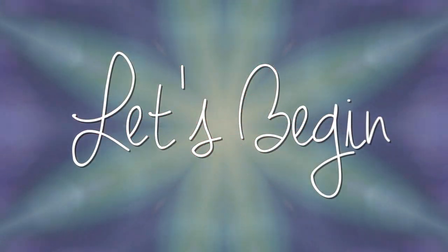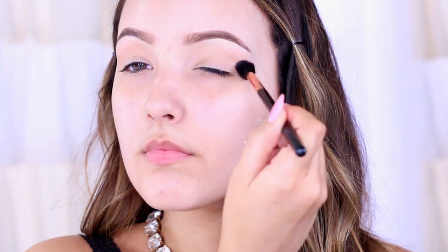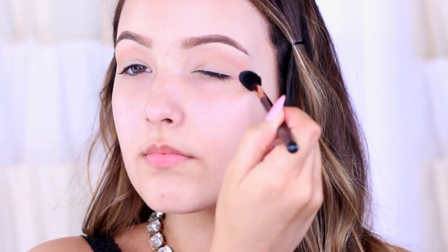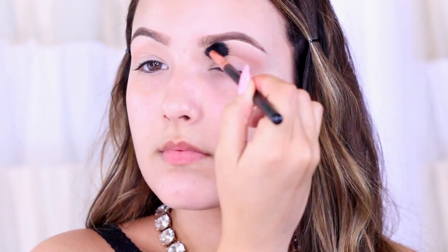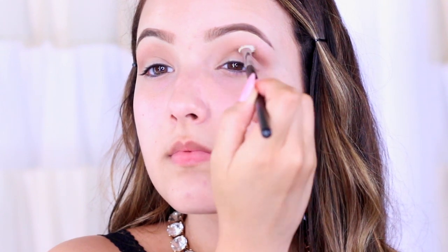I've already primed my eyes and now I'm taking the color Saddle from MAC — it's a medium warm brown. When going with a really dark smoky eye, I like to use a more medium brown because if you use one that's too light it's not going to blend the colors as much. I'm taking the shade back and forth in the crease. Now I'm taking the shade Mocha from Makeup Geek, which is a darker brown — taking this back and forth in the crease with a stiffer brush to help build up that intensity. It's all about blending from the lightest color down to the darkest.